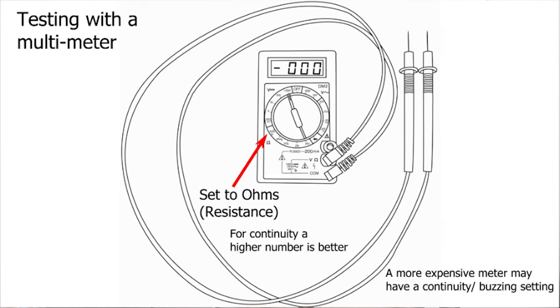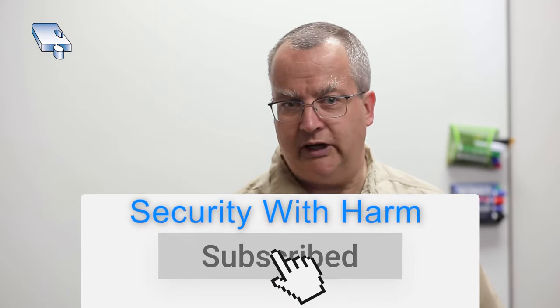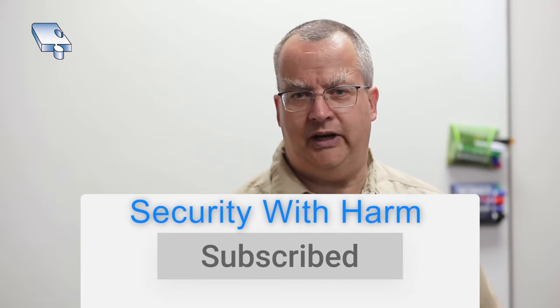If you enjoy the technical information in this video, please feel free to subscribe to my YouTube channel, Security with Harm. Thank you for watching.